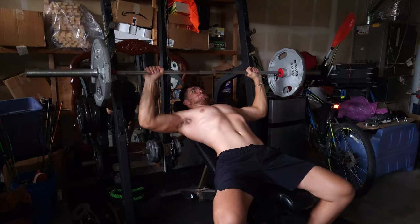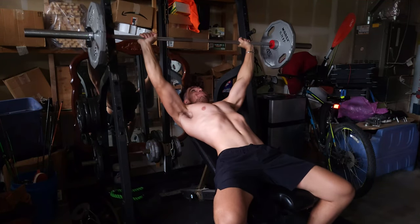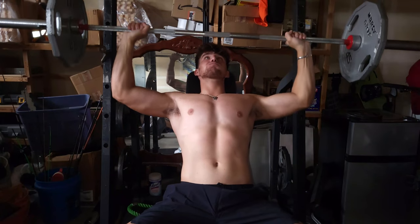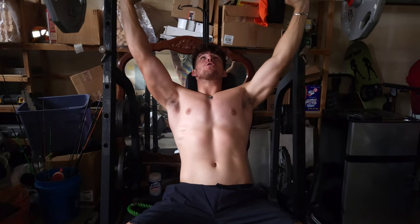Do barbell press movements as much as you can. This includes shoulder press and incline bench. These movements give your stabilizing muscles more strength and experience.